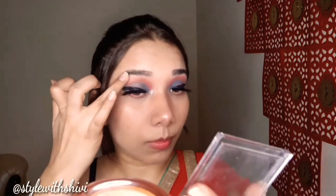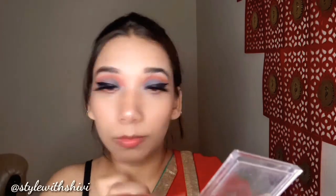Alright, so my eye look is almost complete. Now I will move towards my lips. For today's lipstick I am using Lakme shade 925 nude — यह बहुत ही beautiful coverage देता है, बहुत ही प्यारा shade है, personally मेरा favorite है। And this is my complete look।